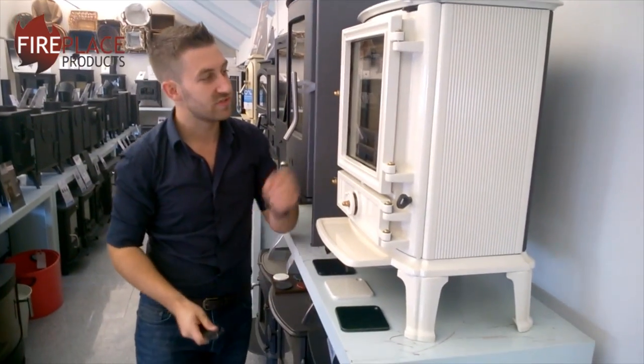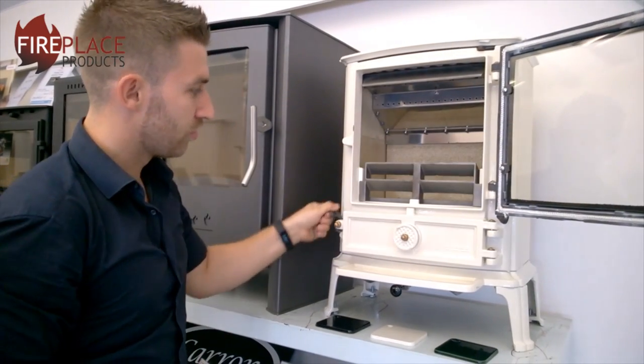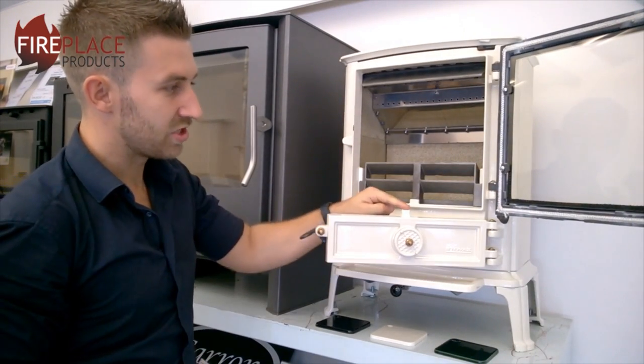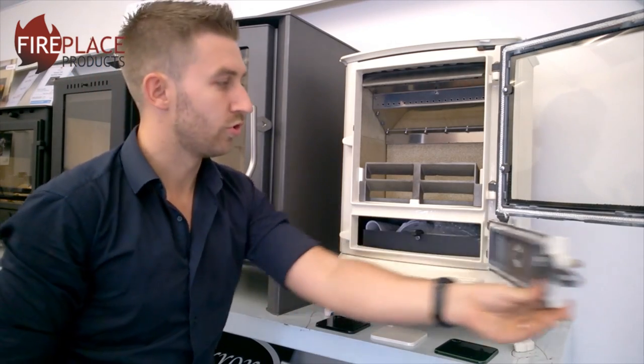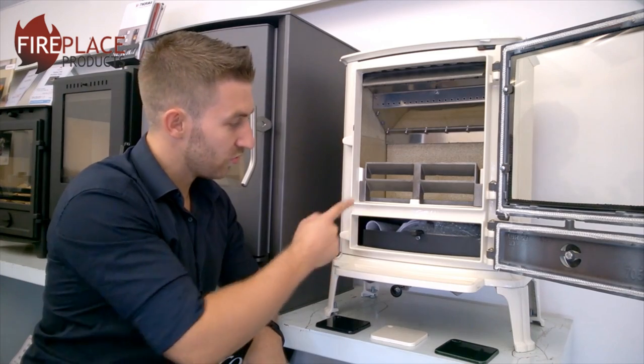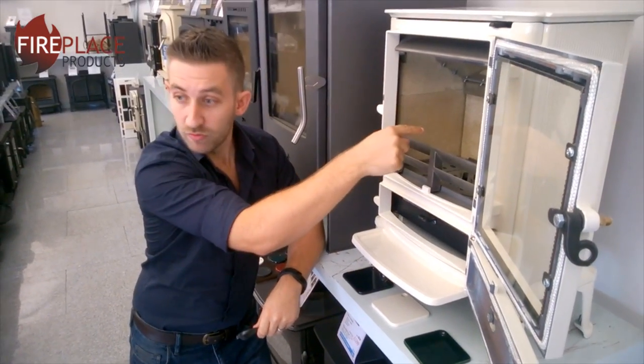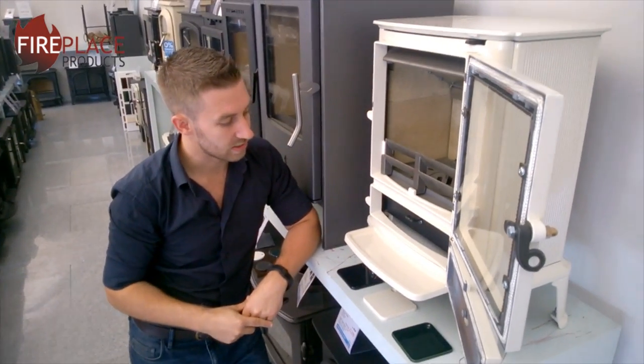There's a bit of a design consideration there. You have to open the main door first and then you can open this door — see this little notch here, that is the reason why you can open that door. Inside there we've got the ash pan, and it's quite a large ash pan that catches all the ash from the falling embers from the main firebox.